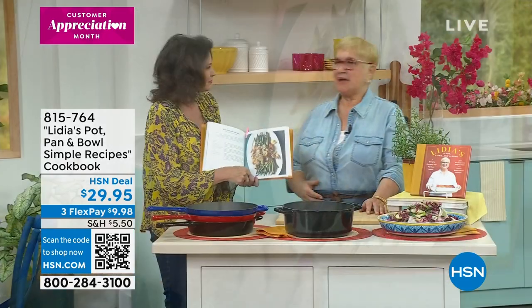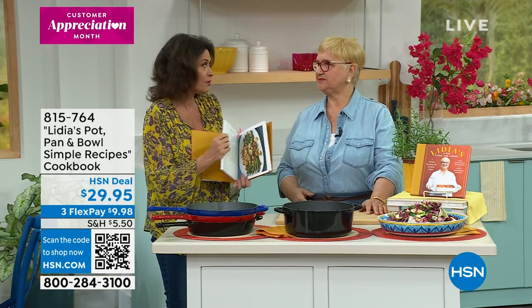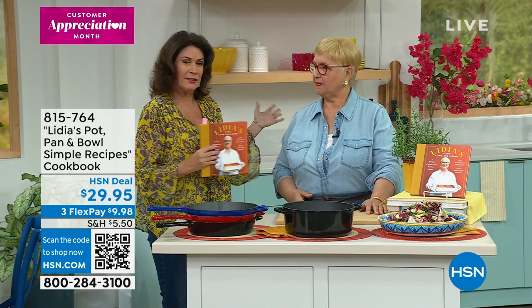Easy to do and people love it. This is the way you're going to be able to cook and get that true restaurant quality. And when I say restaurant quality, I mean this is a woman who was named best chef in New York City, for heaven's sakes, by the James Beard Foundation.